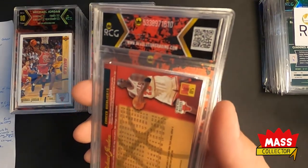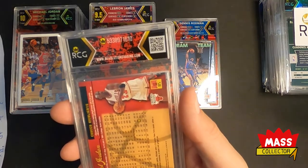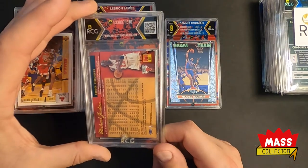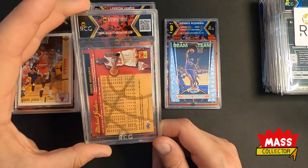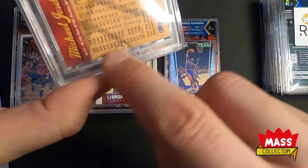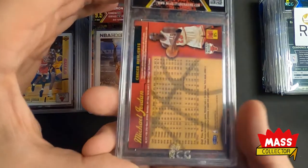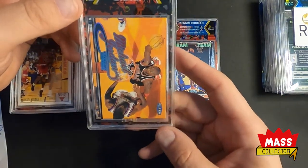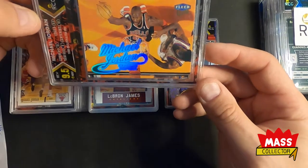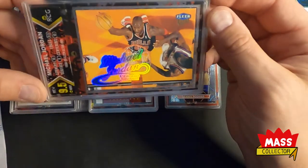Here we got a Jordan — looks like the 1988 Ultra. I was guessing an 8.5 or a nine based on the bottom back edge having some chipping. The logo branded into the plastic looks burnt — it's like brown. We got a 9.5.